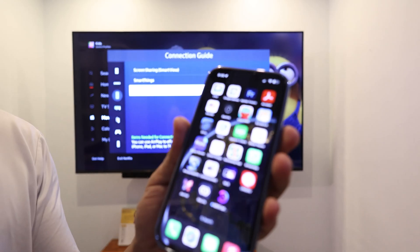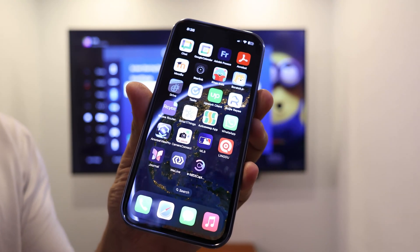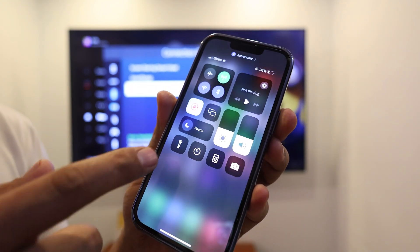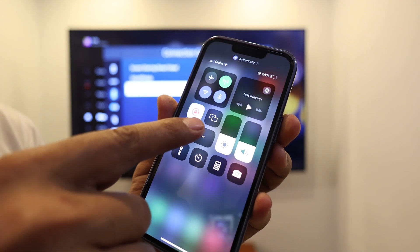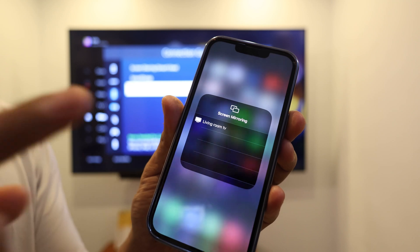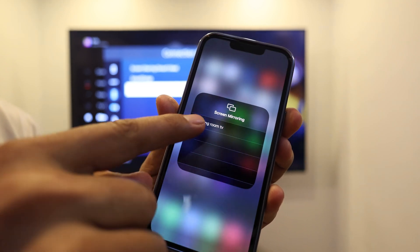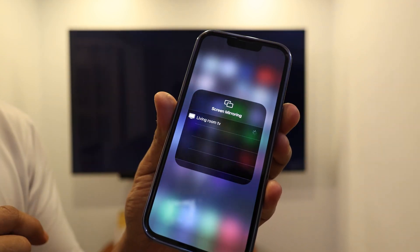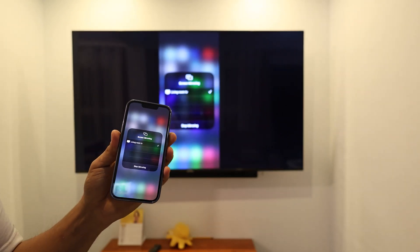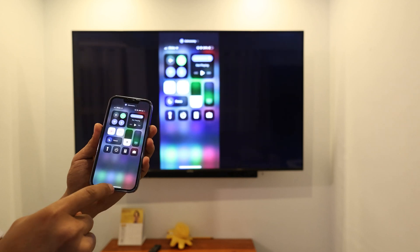Your iPhone should be connected to the same Wi-Fi network as your TV. Pull up the control center and look for the icon with two screens together — just tap on it. You can see Screen Mirroring, and Living Room TV pops up. Tap on it, and you can see the same display now mirrored on your TV screen.